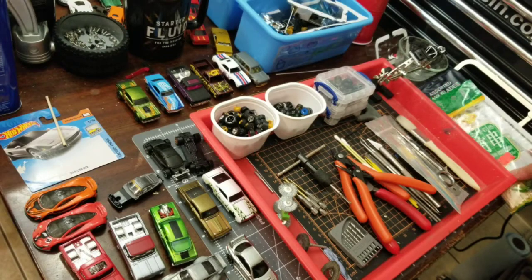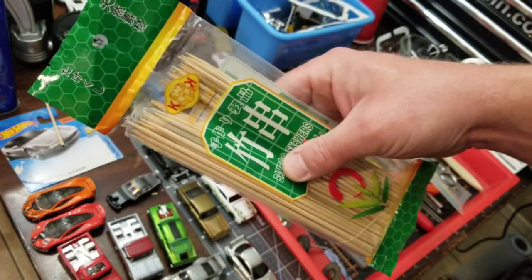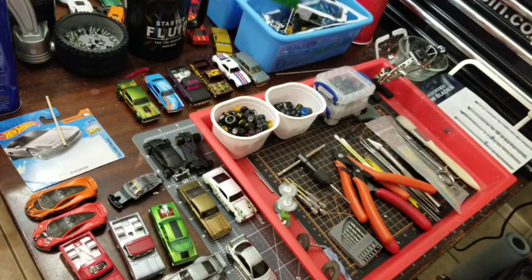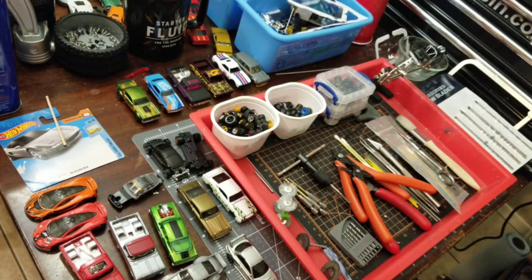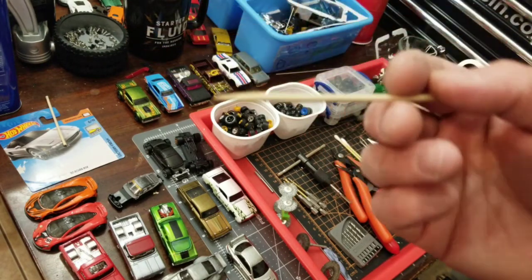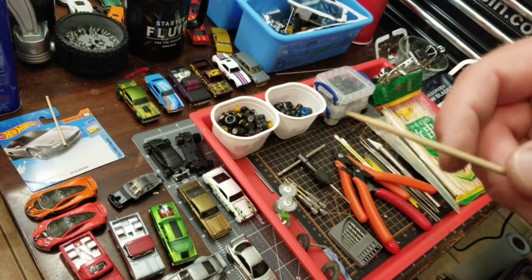The next thing I would recommend on the list: wooden skewers. They're cheap and easy to find. I use these to apply super glue into fine spots, and also for painting, like painting tampos. They are very, very fine.